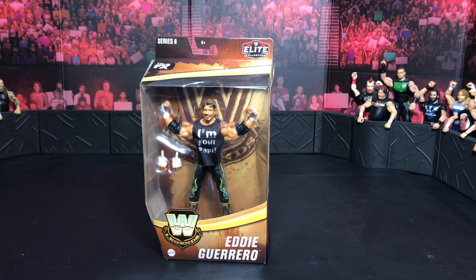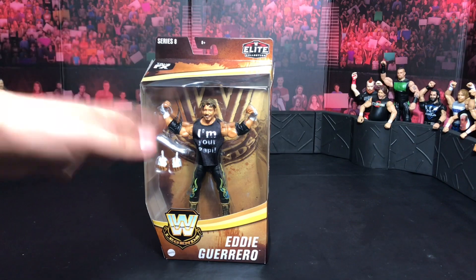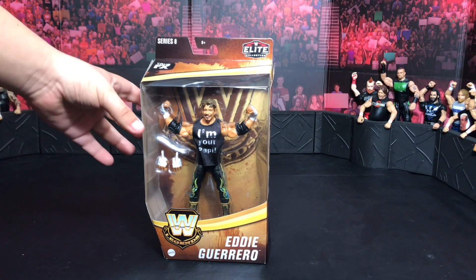Orale mi raza! What's up everyone? Welcome back to Gizmo 305. And yes, look at this! We have Eddie Guerrero, the Legend Series 8. Eddie freaking Guerrero. Now I have been waiting for this figure, guys.